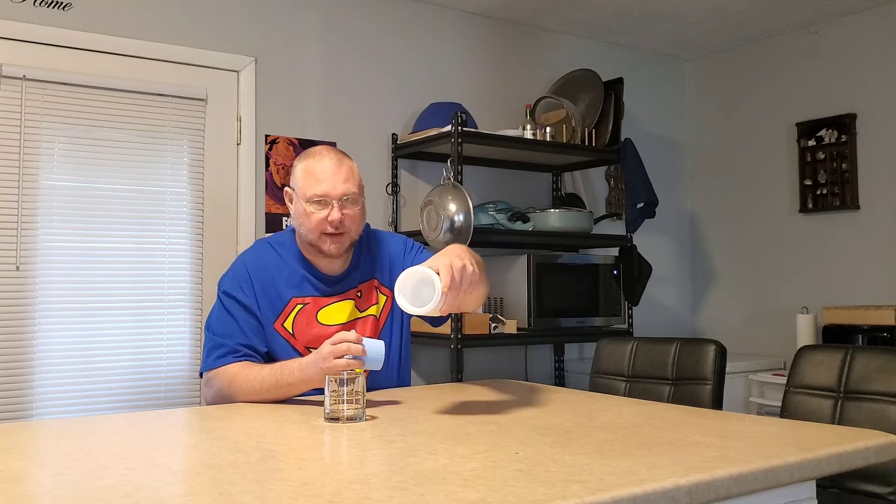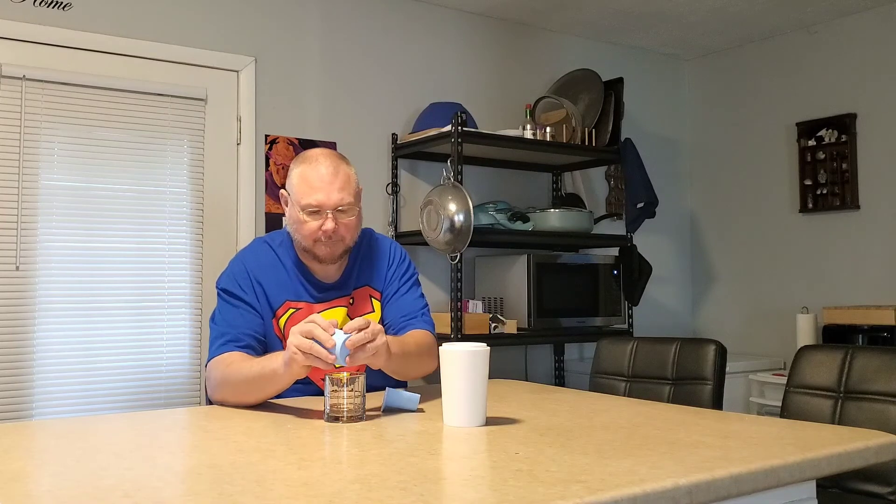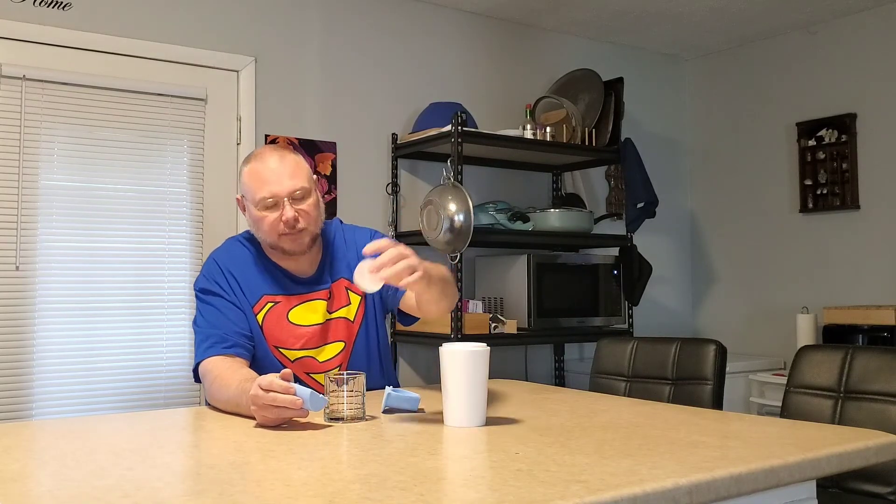We're going to go ahead and pull this out, put it in the glass, see how clear it is, and see how easy it is to take out the cup. Oh, that was real simple! Now there is some ice at the bottom of the cup. We've got a nice little round ice ball — we'll put some water in this real quick.